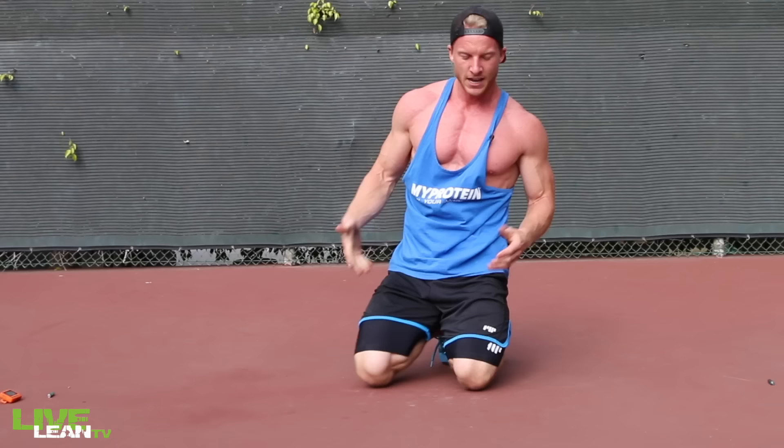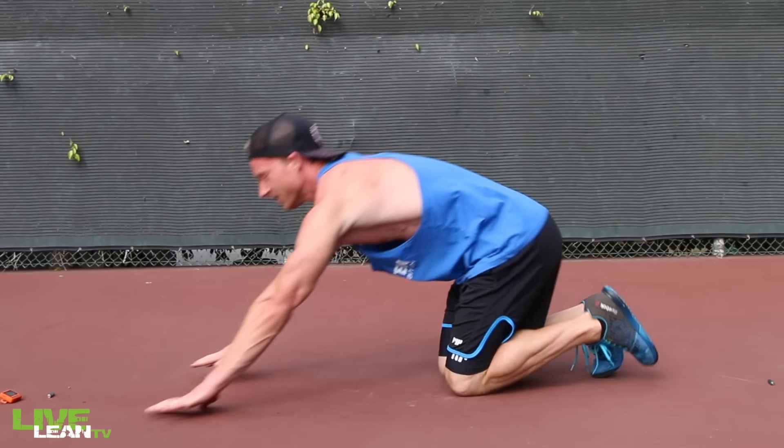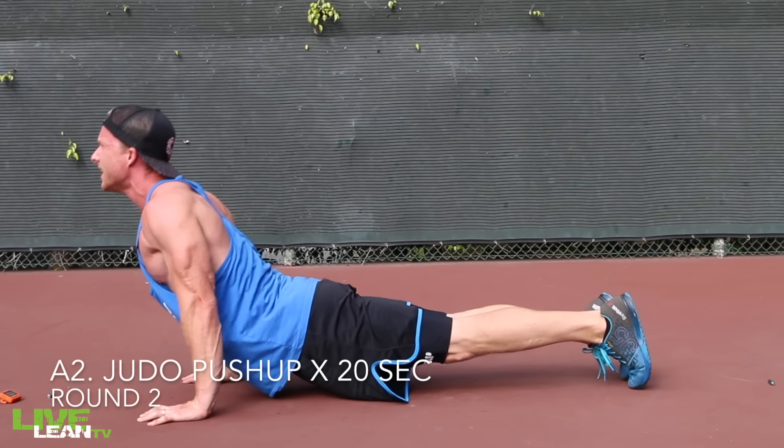Moving on back into that Judo Push Up. Let's go, buzzer in. Scoop down and back up.